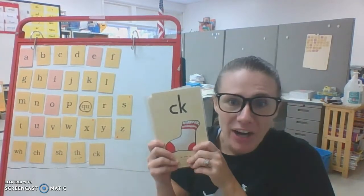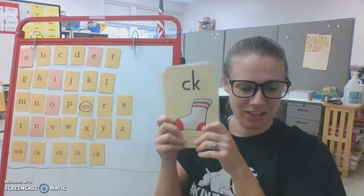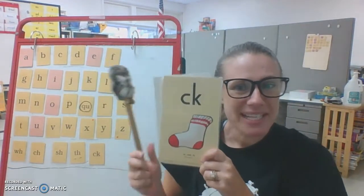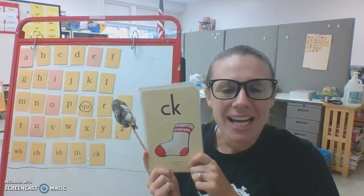We're going to do the digraphs on the big cards since they're still a little bit new. When baby Echo looks at you, you need to echo what I say. CK, sock, kuh.